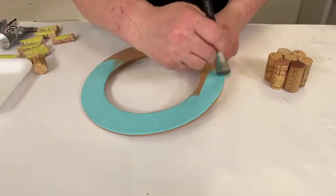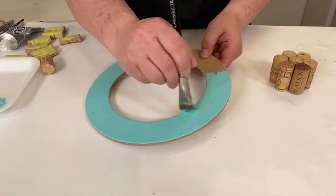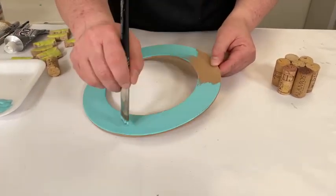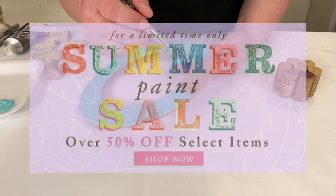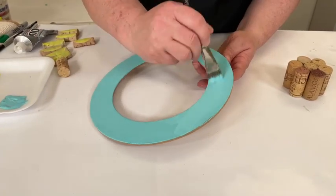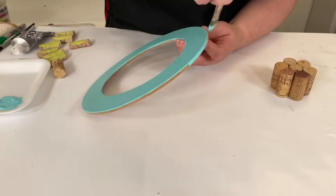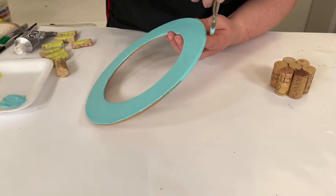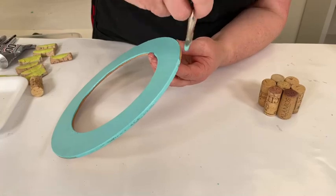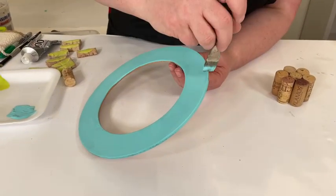Our new 2021 Americana colors are now up on decoart.com — it's a beautiful palette that I think will be really exciting for those of you who have used Americana for many years. We also have a giant summer sale going on right now at shopdecoart.com. A lot of individual colors and products are on sale — while supplies last, a wide assortment of different things. Normally I'd paint the edges for a more finished look, but you're covering the majority with corks so you don't really need a second coat.